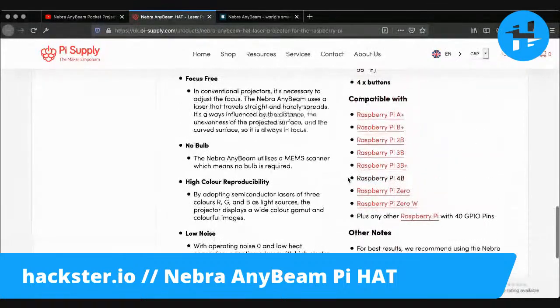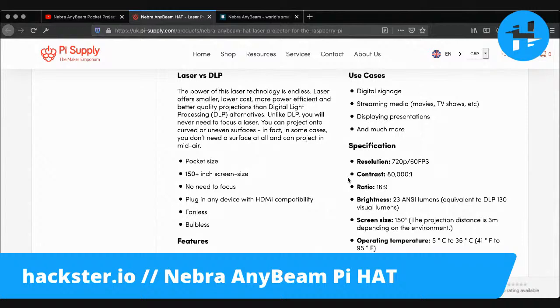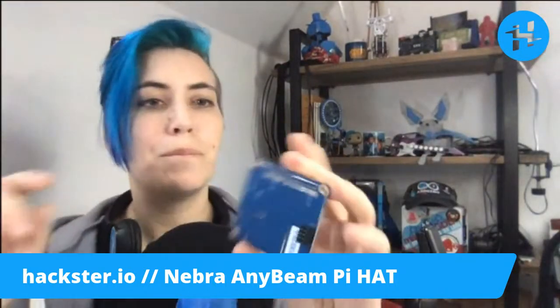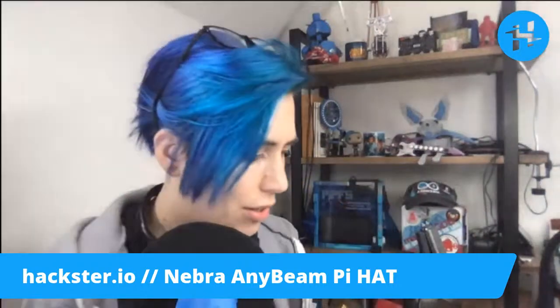We don't have information on exactly how many amps it wants. It does have a separate power input — a micro USB input. So what I would do with this one is be sure to connect a separate micro USB power input, but we can take a look later. I'll probably do a getting-started with this.